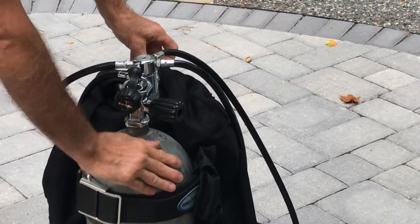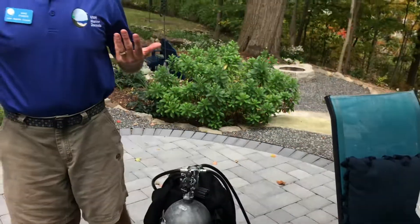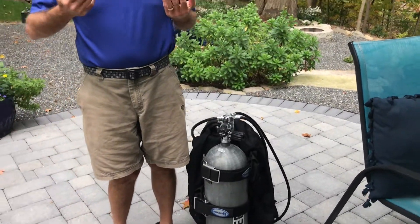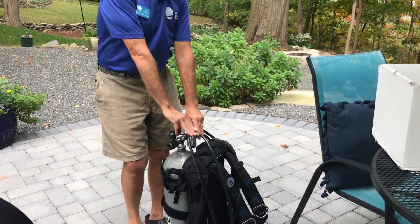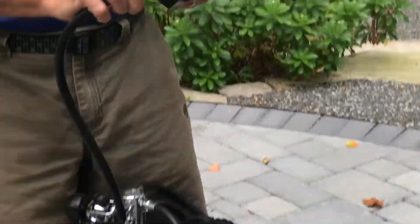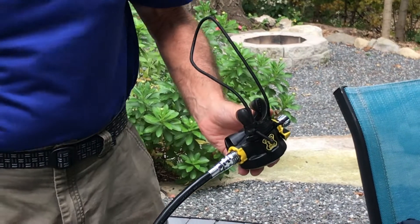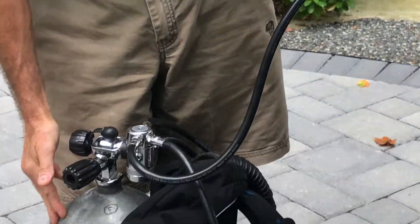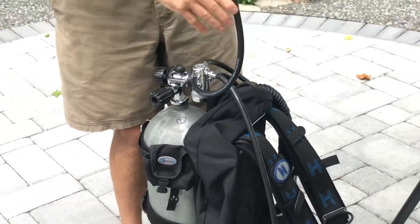The air inside this tank is at three thousand pounds per square inch, and it would be very difficult to breathe air under that pressure. This device on the top of the tank is called a regulator. It has a mouthpiece, and the function of the regulator is to reduce the high pressure in this tank down to a lower pressure that a diver can breathe.